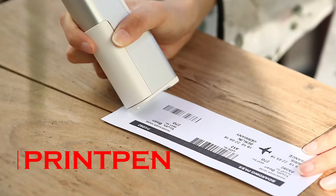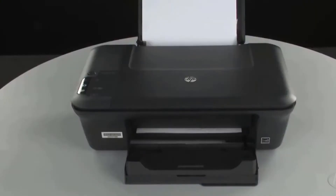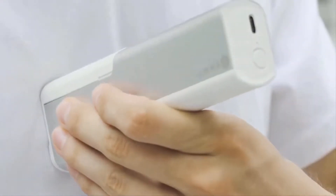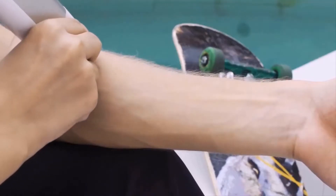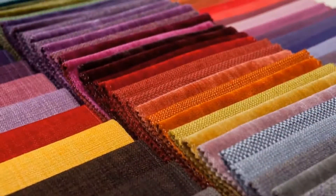The printer is one of the handiest tools that we use in our daily lives; however, they're limited to printing on standard size paper only. Meet the Print Pen — a portable printer that can print on any surface and any material. The Print Pen is versatile and can print on paper, ceramic tile, glass, fabric, and even on skin.